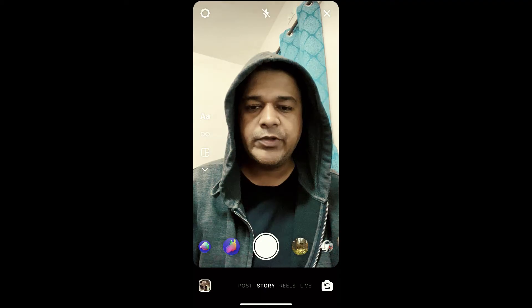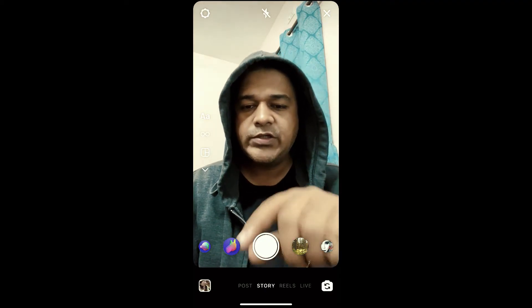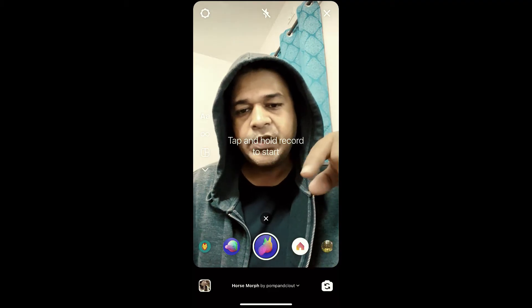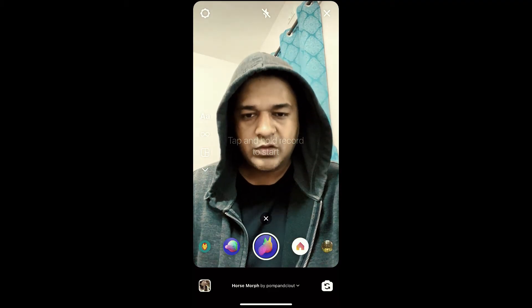Hey guys, what's up! In this quick video I'm going to show you how you can get this for smart filter on Instagram. This is the filter — to use it, just press and hold the camera button.